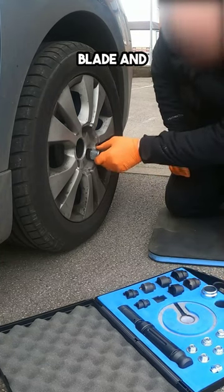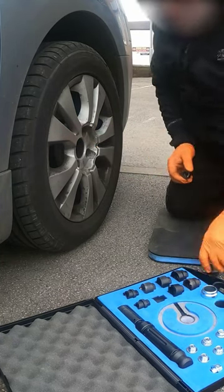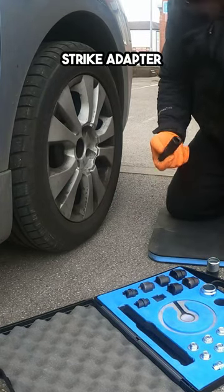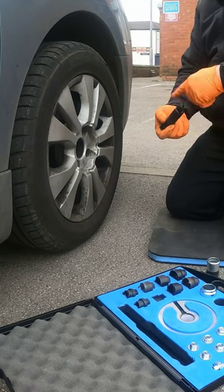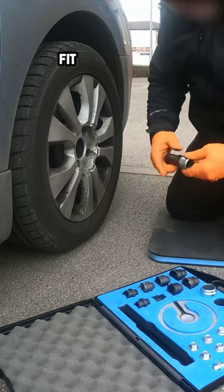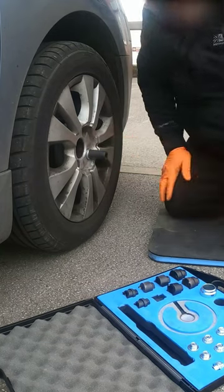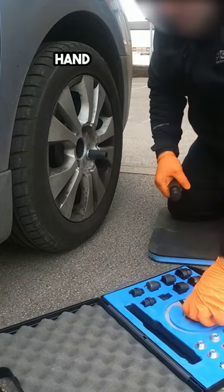Select the appropriate blade and shroud. Fix the blade into the dual strike adapter. Fit the selected shroud. Fit the steel hand protection ring.